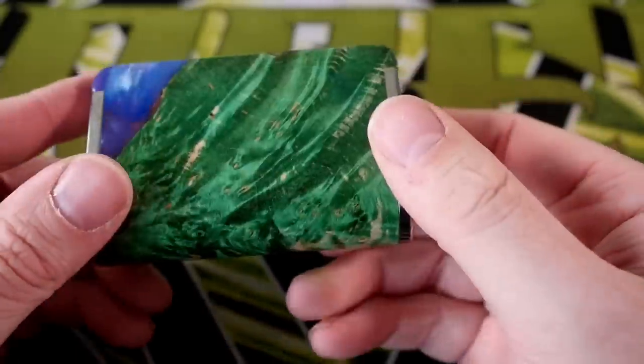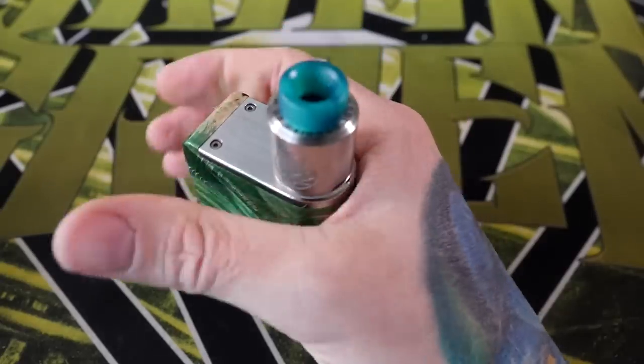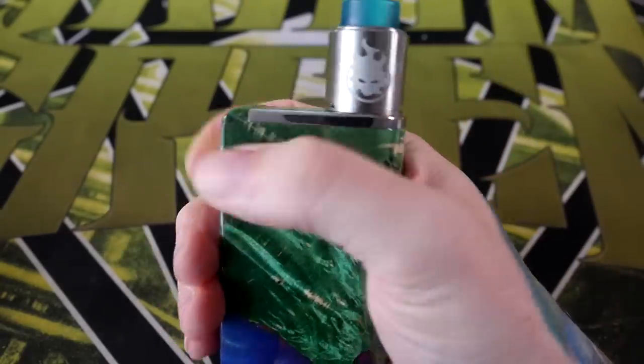That's the Minikin Boost — top to bottom, up close and personal — beautiful, just a beautiful mod. All of the stabilized wood and acrylic bricks that Asmodus uses are all quite pretty. The fit and finish is beautiful top to bottom; it just feels like a high-end device. It also feels very comfortable in the hand — whether I'm holding it with the round part against my palm and hitting the button with my finger, or holding it like this and hitting the button with my thumb.